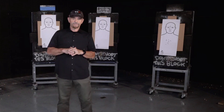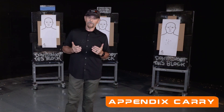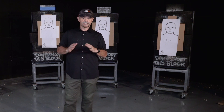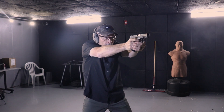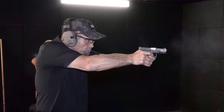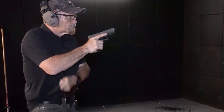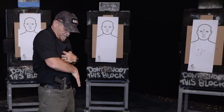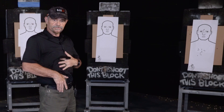A real popular method of carry right now is appendix carry. This is one of those situations where you really want to be safe, you've got to be switched on, you've got to follow the safety rules just like any other carry position — it's just we've got a little higher risk here. We're pointing the gun in a direction south that could be very uncomfortable if we were to discharge the gun in a southerly direction. So I want to make sure when I position this holster, I get it positioned either on the side here — some people carry it over on this side — really personal preference where you're going to put the gun and holster.